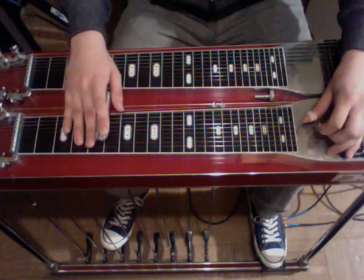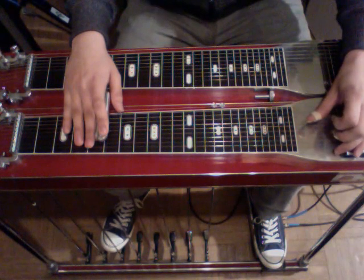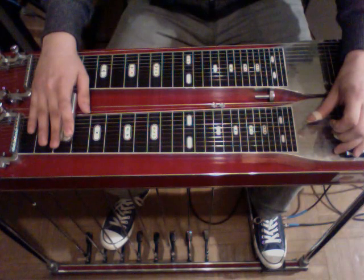Then we're going to come down to the fifth fret. We're going to strike it once, then rock on the A pedal, slide down to the third fret, release the pedal, rock on the A pedal, and rock off.